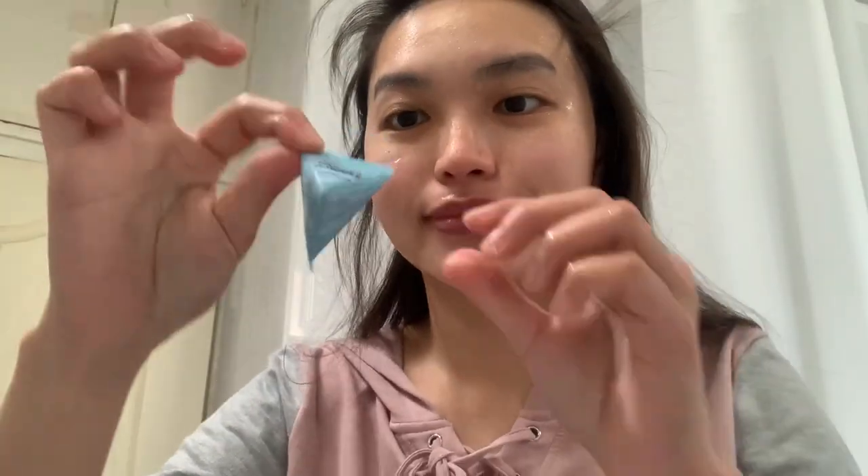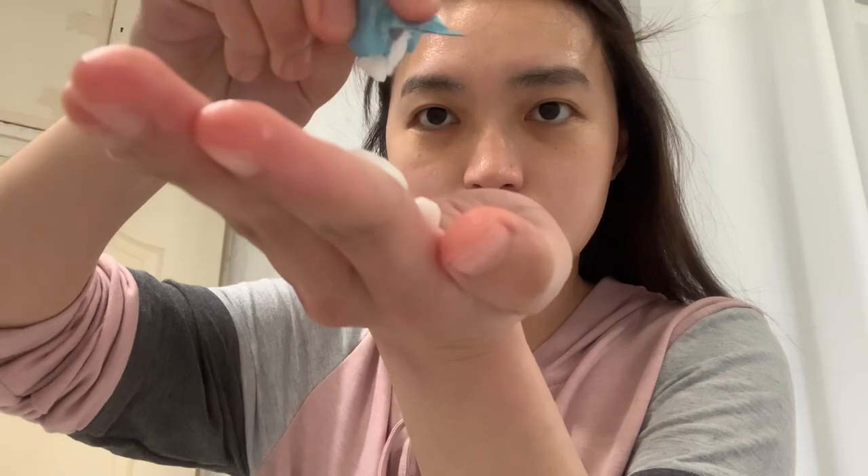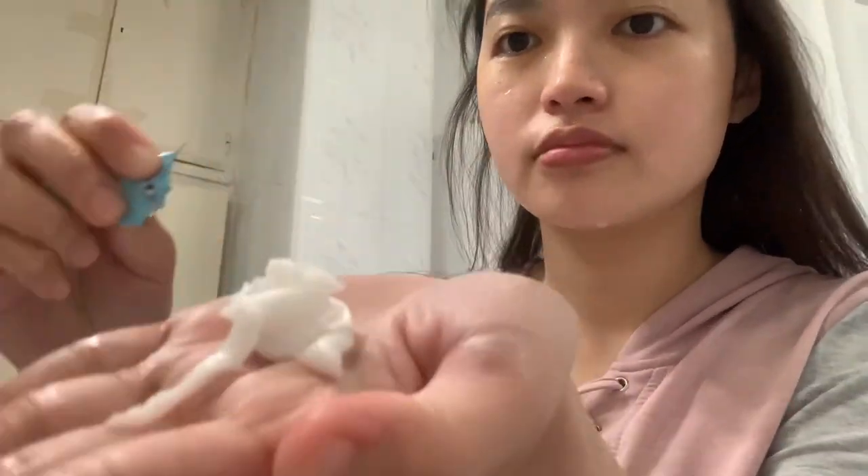Now let me show you how I normally use some of these items. First, I wet my face before I start putting on the Baking Powder Crunch Pore Scrub from Etude. After washing my face, I take an appropriate amount and spread it over a slightly wet face, avoiding the eyes and lips. Gently massage for one to two minutes and then rinse with water.